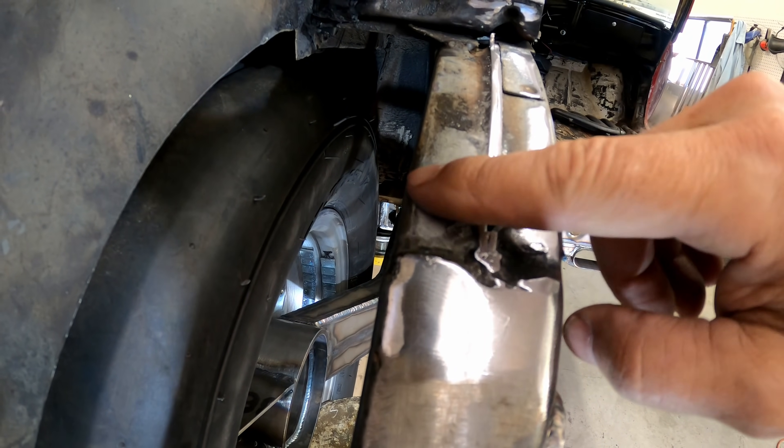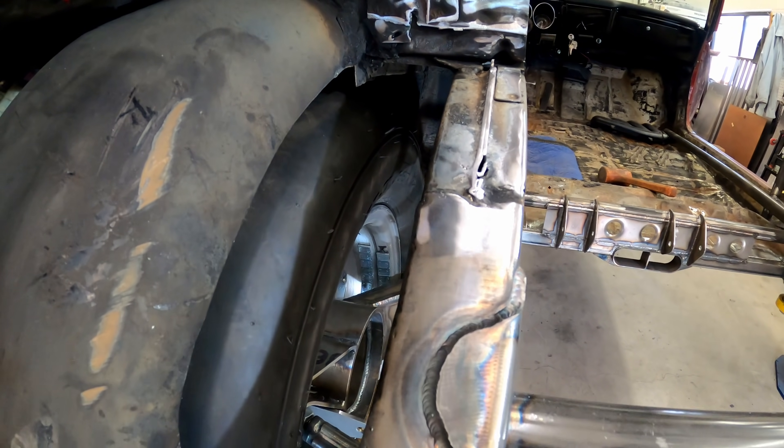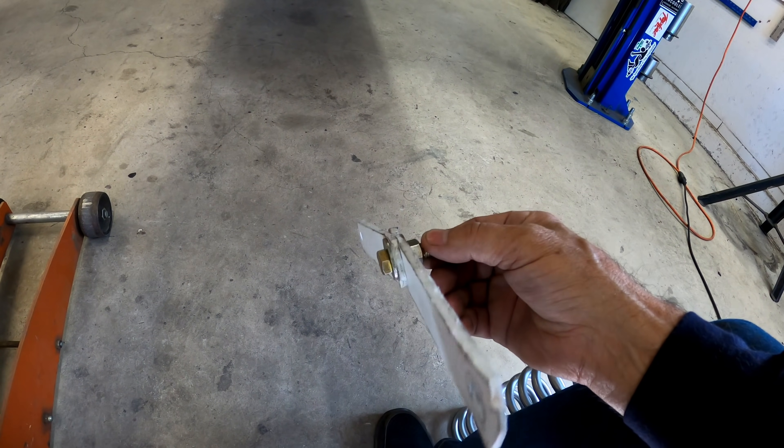I could carefully and surgically remove part of the frame with, say, a blowtorch, but there wouldn't be much frame left on the frame. What to do, what to do?